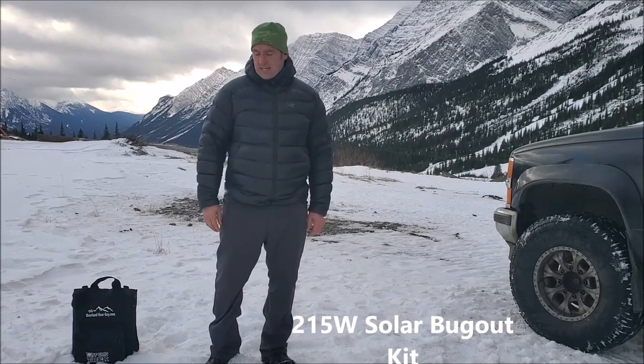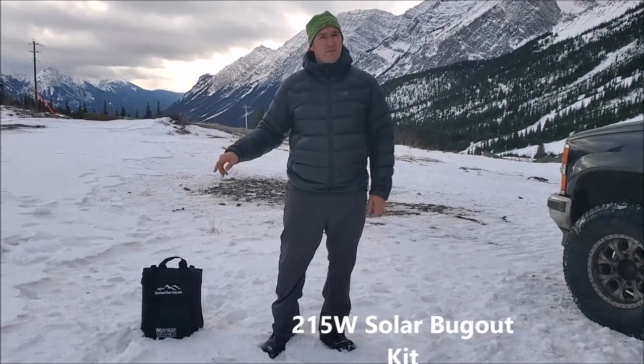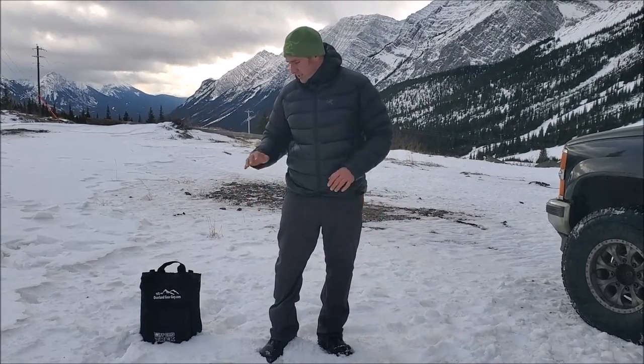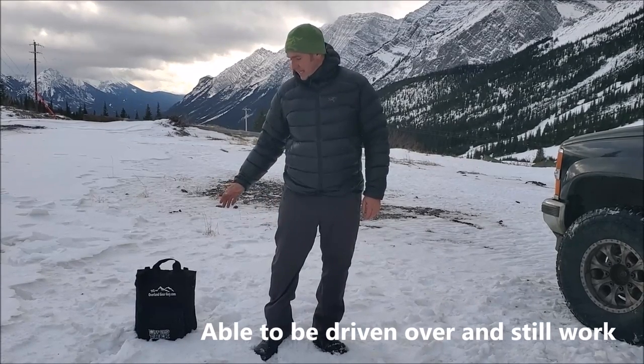Hey guys, Rennie here with Off Grid Trek. I just wanted to show everybody — I've got my 250 watt or 215 watt solar bug out kit here. I'm just going to lay out everything on the ground, show everything that's available in the kit.